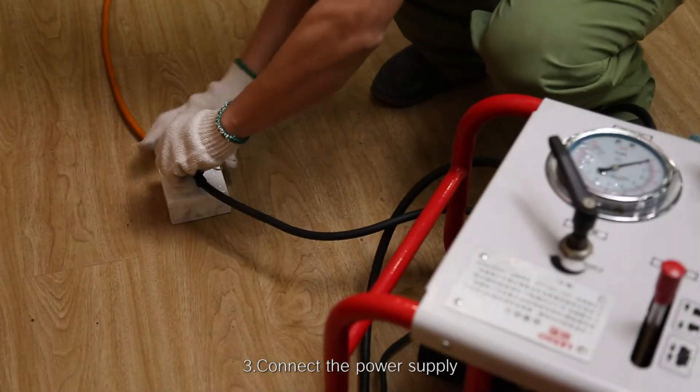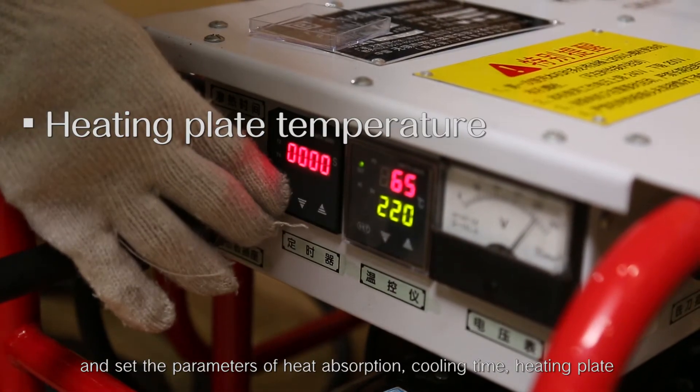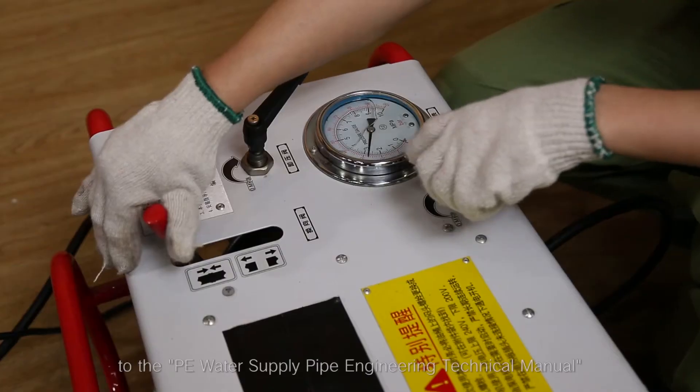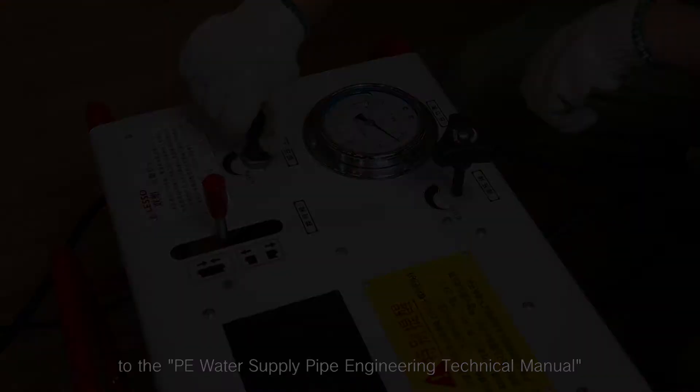Step 3: Connect the power supply and set the parameters of heat absorption time, cooling time, heating plate temperature, and welding pressure according to the PE water supply pipe engineering technical manual.